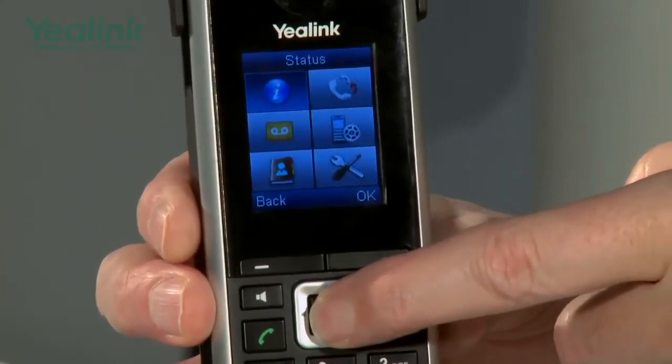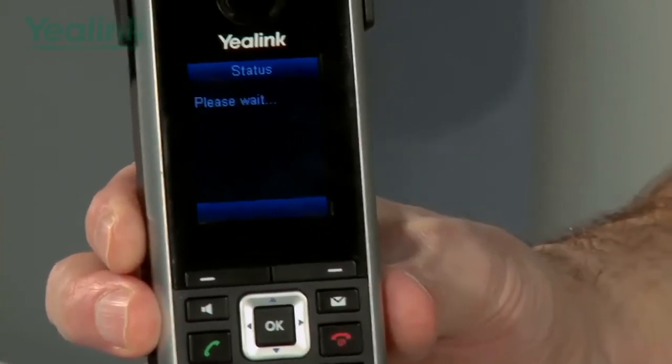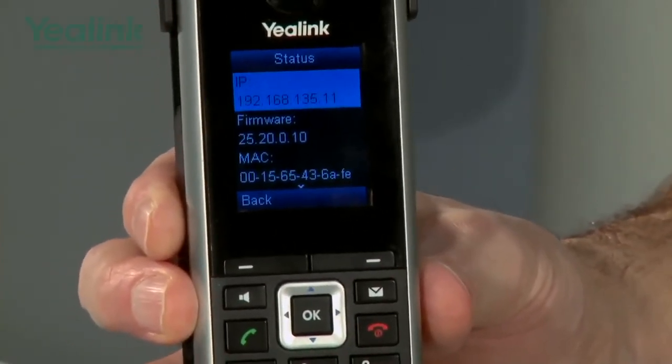The W52H has many features and settings which are all configurable via the on-screen intuitive menu structure embedded into the device.